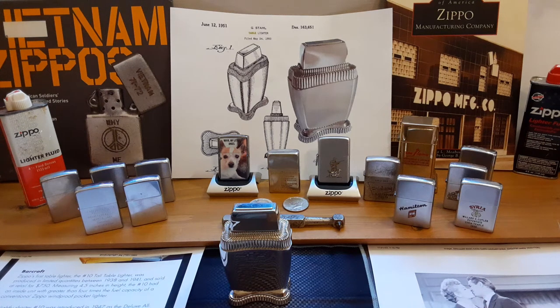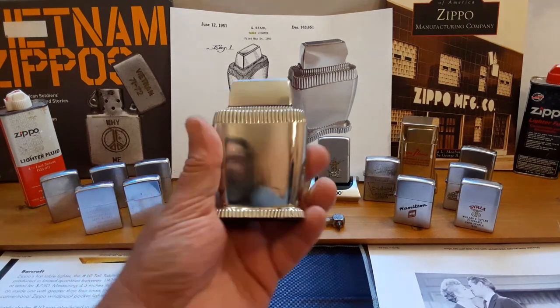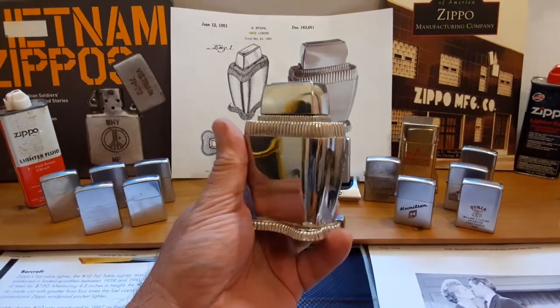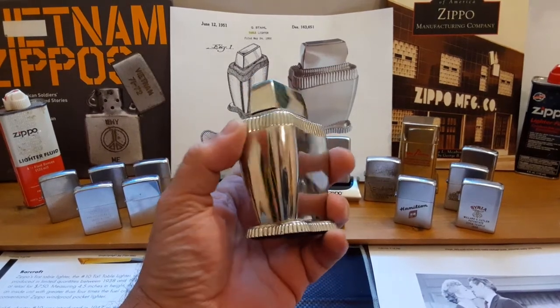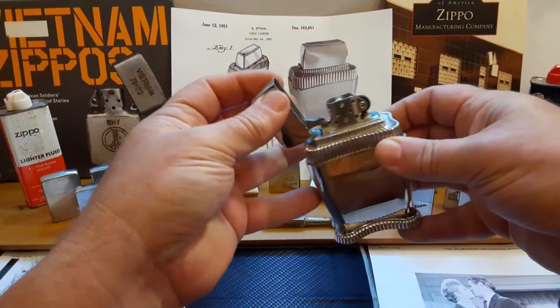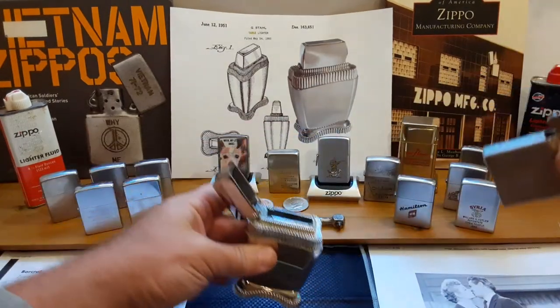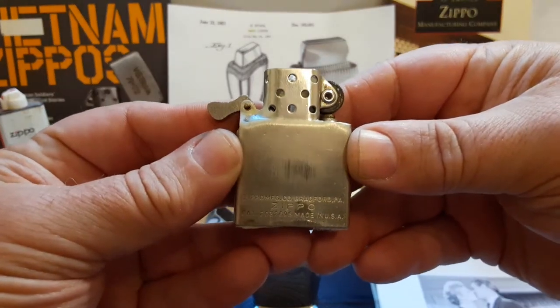Welcome to Zippa Lions Den. In this video I would like to do another review of one of my old table lighters. This one is called the Lady Bradford — the only one ever referred to as a Lady Bradford, which we'll get more into later. It is plated in a metal called rhodium, which is one of the rarest metals out there.